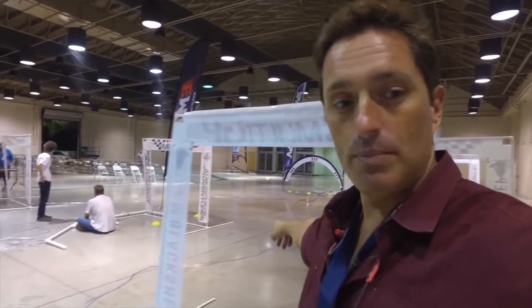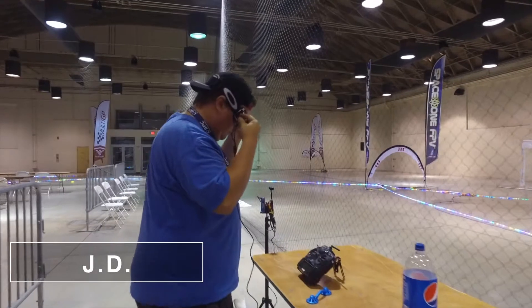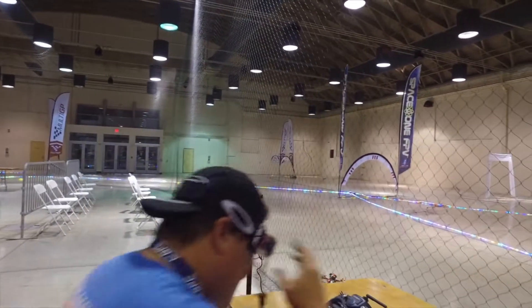Hey, what's up? It's David. Here we are at the SoCal Maker Con. It's the pre-night right now. We are still setting up the track. This whole track is going to be lit up like a rainbow road. JD's here, trying out the almost finished SoCal Maker Con Invitational first year only race course.